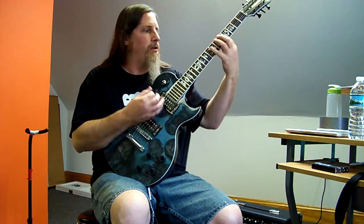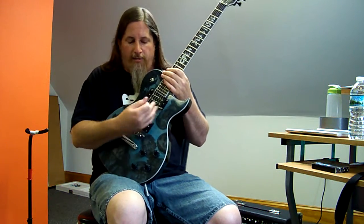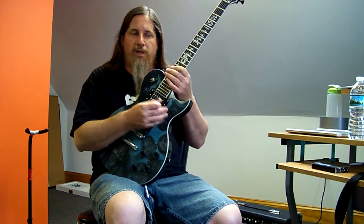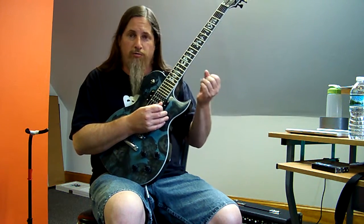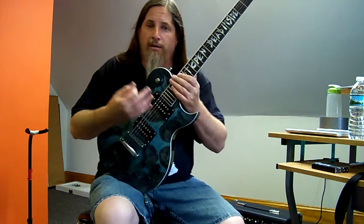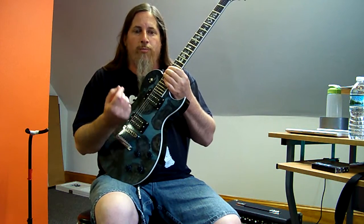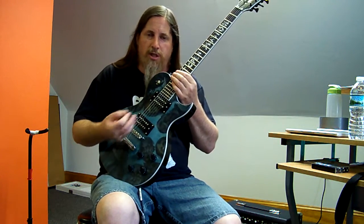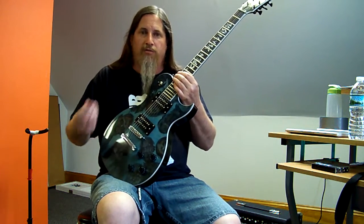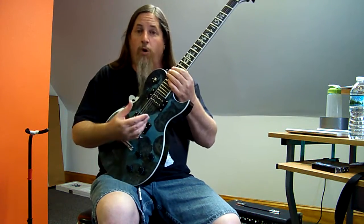This guitar has a certain sound to it. The humbuckers, once you turn the volume up and plug into an amp, the pickups have an effect on the overall sound. But the sound of the guitar itself can't be discounted. With my own guitars, I have certain guitars that have a certain sound I like, and I put pickups in that help boost that sound.